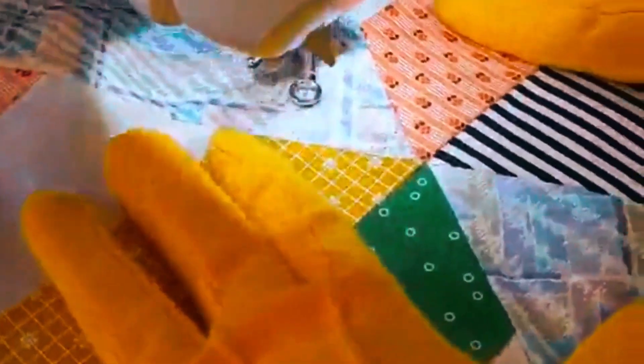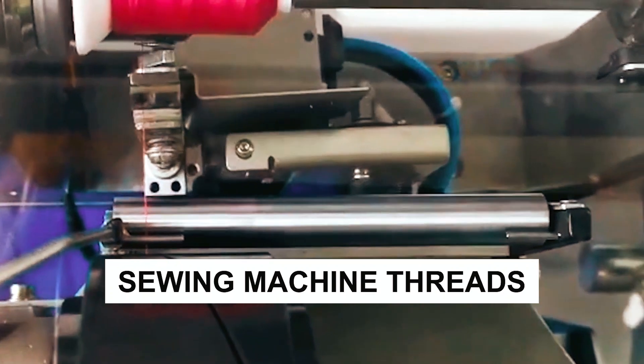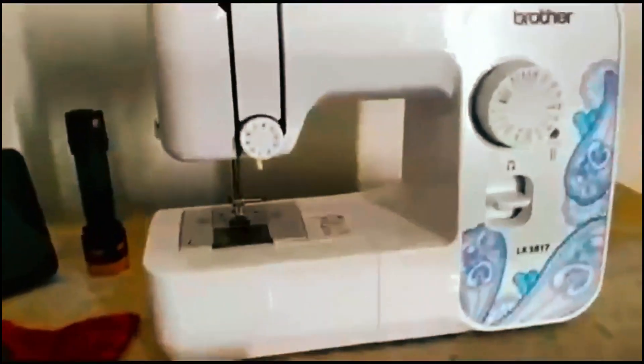If you're passionate about sewing, you know that choosing the right thread can make all the difference. Today, we're diving into the world of sewing machine threads, exploring the best options to elevate your stitching game. Whether you're a beginner or a seasoned pro, we've got you covered.